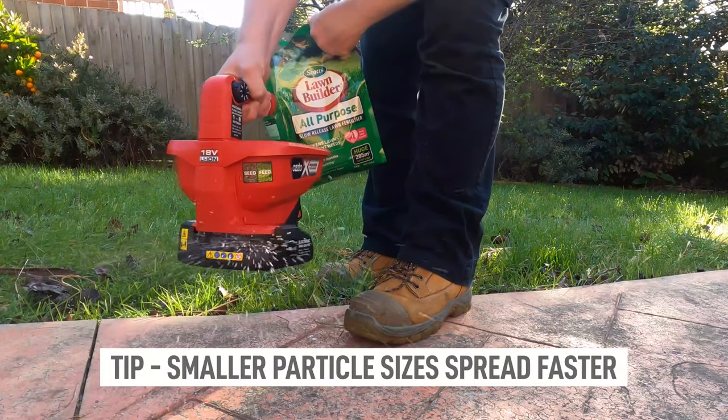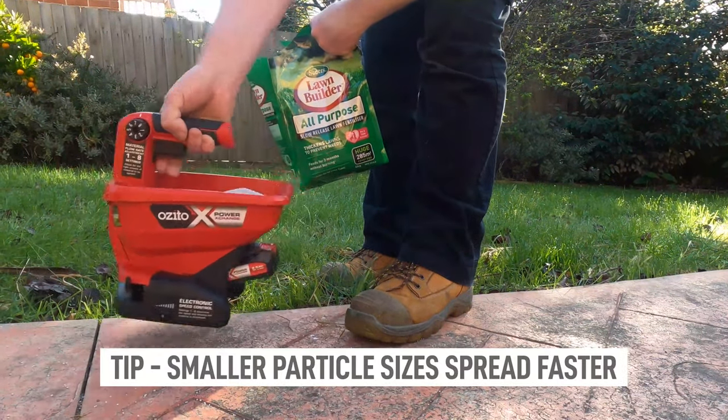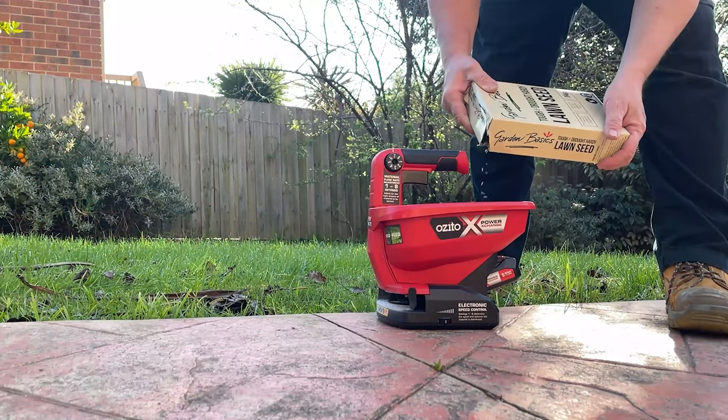Now just pull the trigger to turn it on, and you can see that it spreads it nice and evenly — much better than using your hand to spread it out.